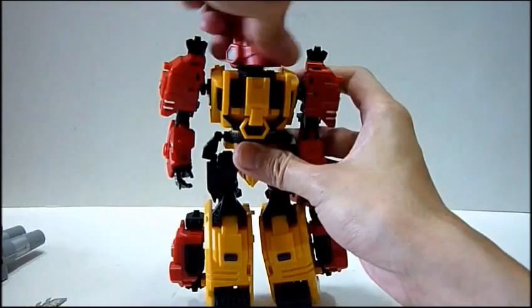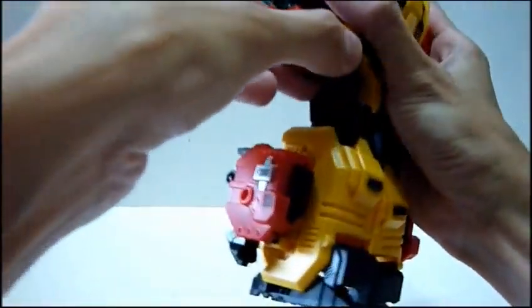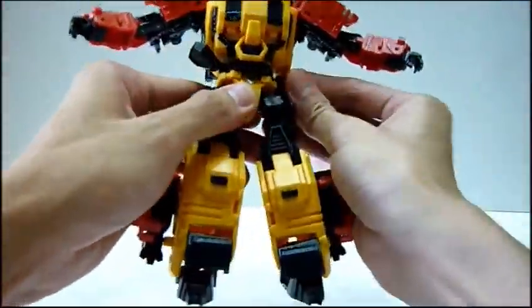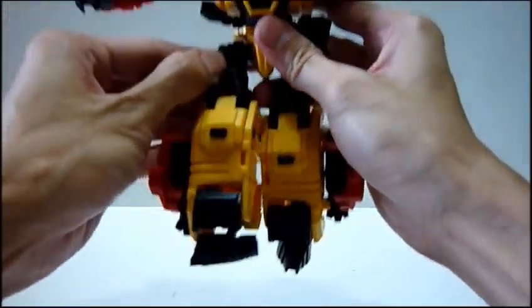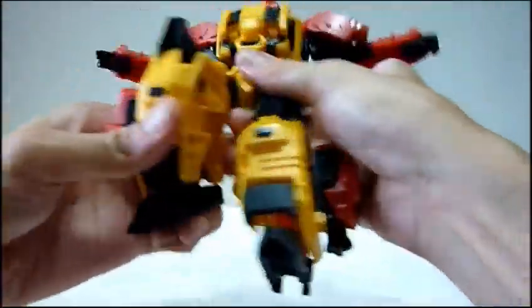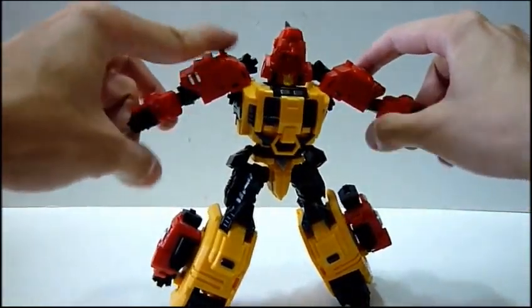In terms of articulation: head has full 360 rotation, not much neck movement. Shoulders you can lift up, with 360 arm rotation. He has a double jointed elbow. Wrists can rotate 360 as well. At the waist he can rotate 360. Legs at the thighs you can move nearly 90 degrees to the back and 90 degrees forward. Sideways, if you move this part to the side, you can move 90 degrees upward. Knees can bend 90 degrees, which allows him to do his kneeling pose. Feet can rotate sideways and forward. That's about it for the articulation.